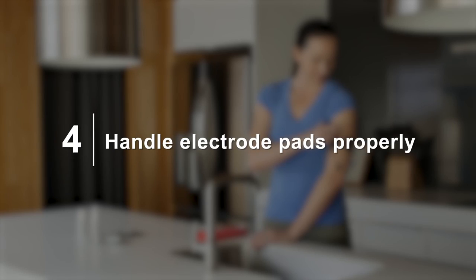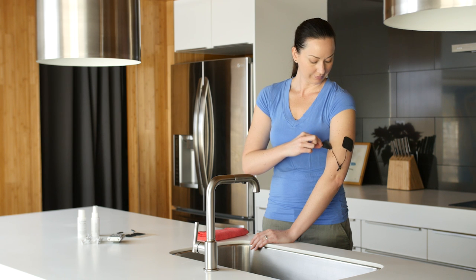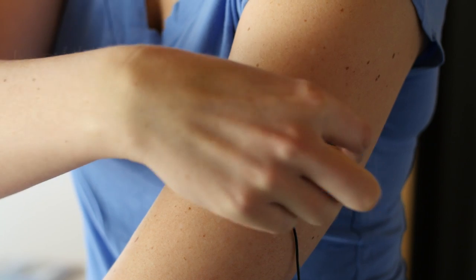Four: ensure proper handling of electrode pads. Remove electrodes by lifting the edge of the electrode pads. Do not pull on the wire.